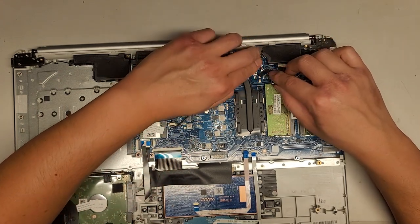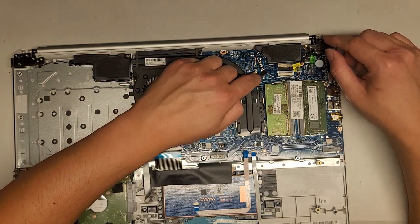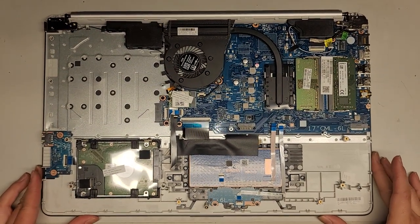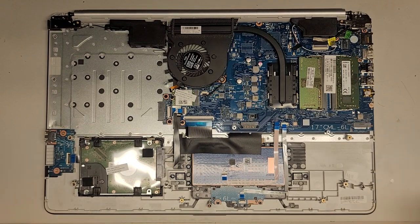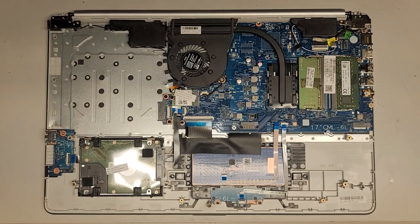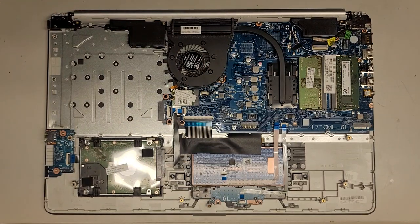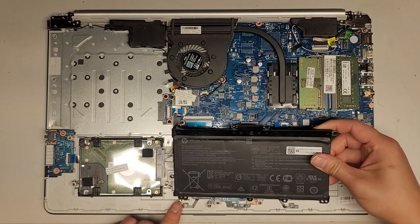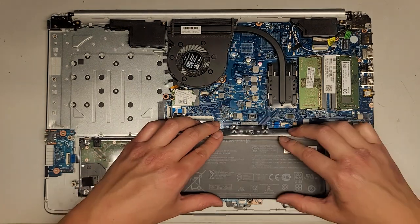There we go — you can go ahead and tape this down. This wire doesn't really need to be taped down, so if you don't have this tape, don't worry about it. Now the battery — it has a lot of dust on it so I need to clean that. Battery lined up — it has raised notches here and here so you can line it up, then drop it down.